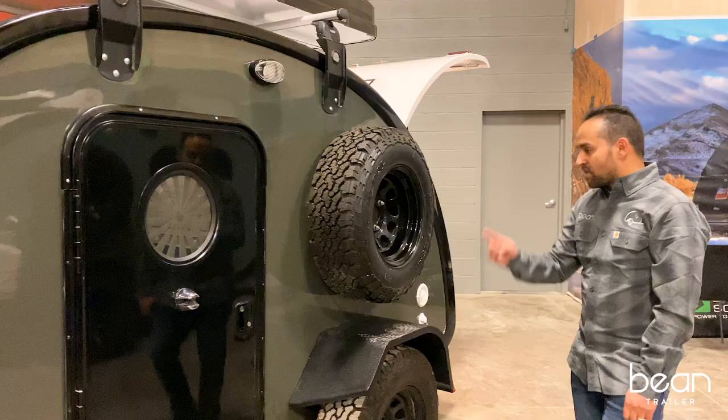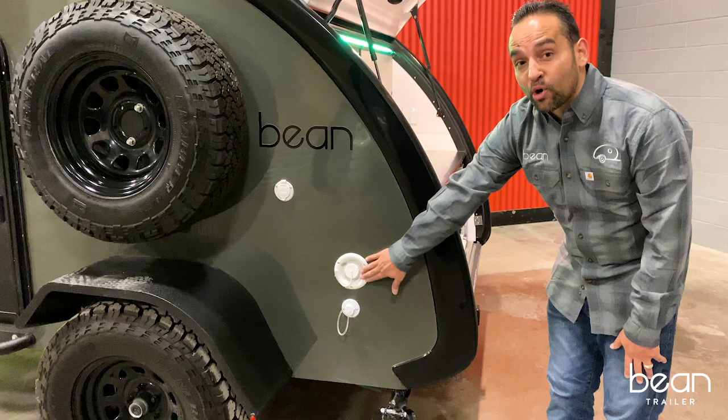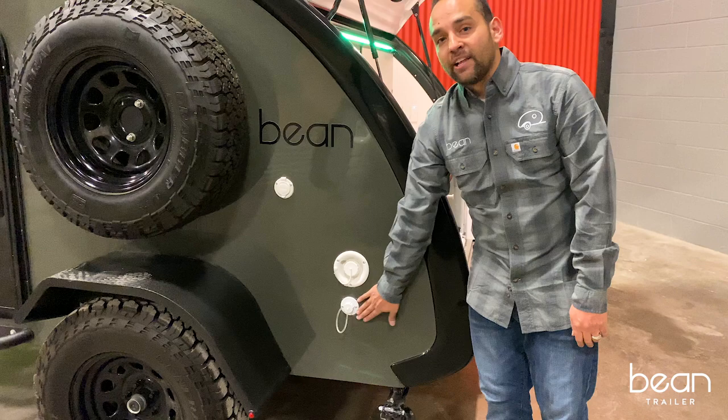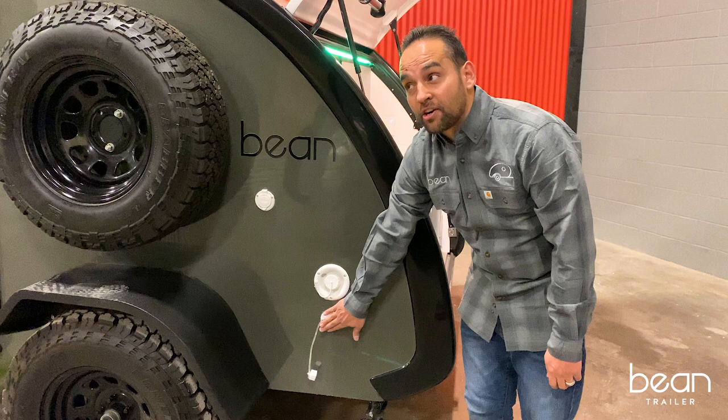Moving around to the back, all of our trailers come standard with 15-amp shore power. We've got a non-pressurized fill to go into the 18-gallon water tank. The Bean Trailers do not come with a gray water tank — we have a threaded port here so that you can capture it into a gray water tank when you're traveling.